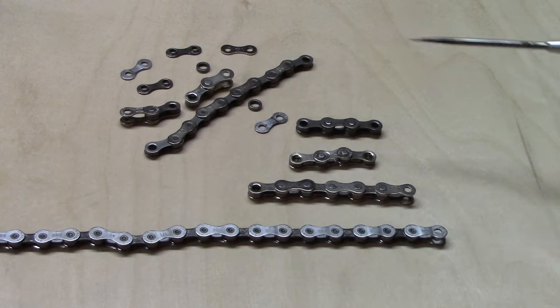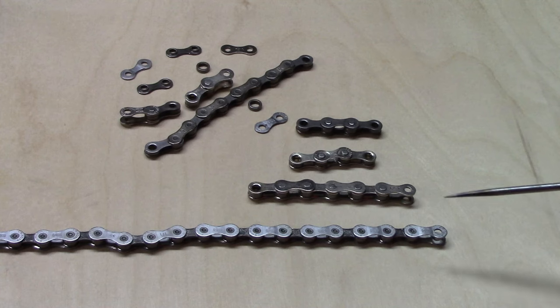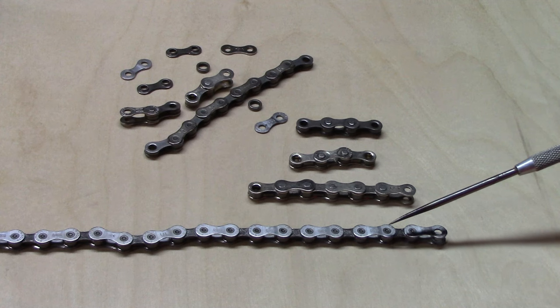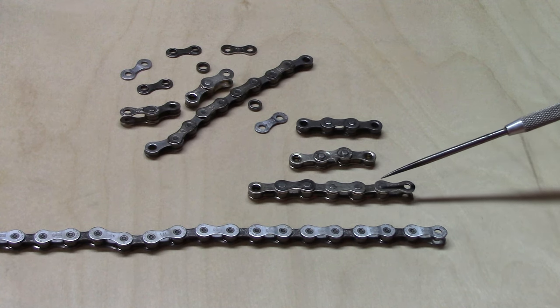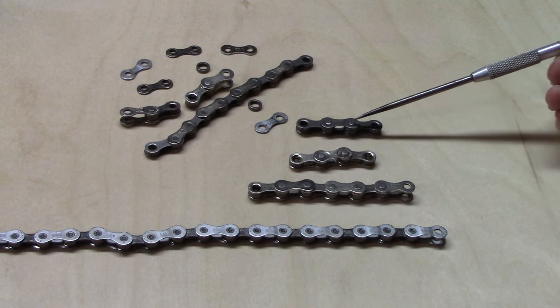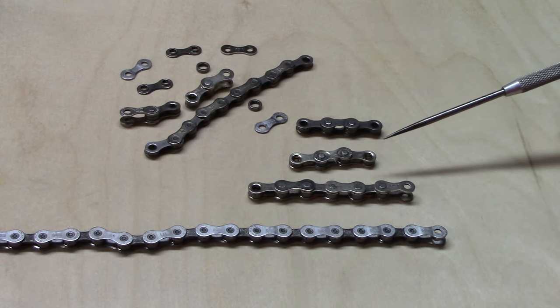We used various fragments of chain left over after sizing and installation, including 9 and 10 speed chains from Shimano — this is an HG — SRAM, inexpensive Zonky, and KMC. We also took them apart and examined them closely to make sure they were not fakes but the real thing.